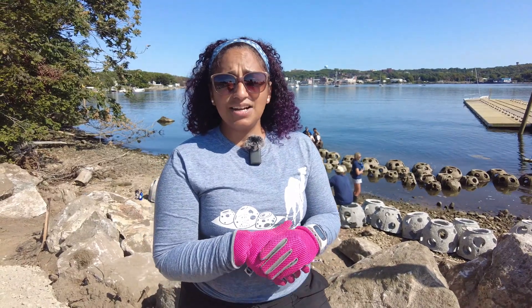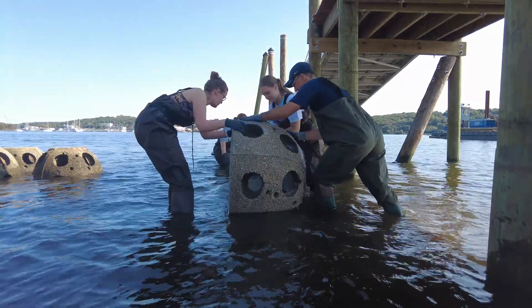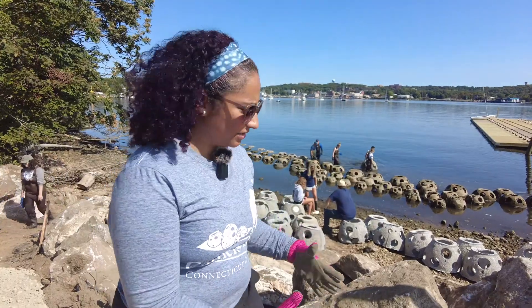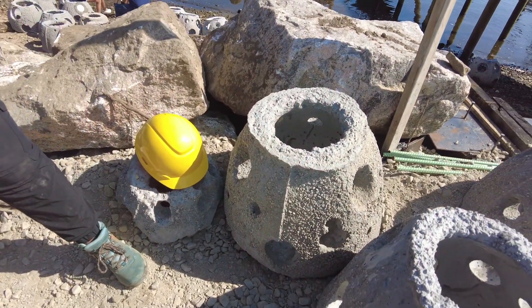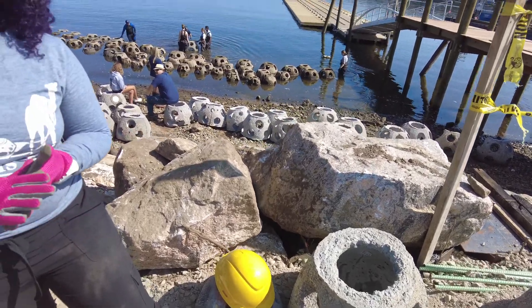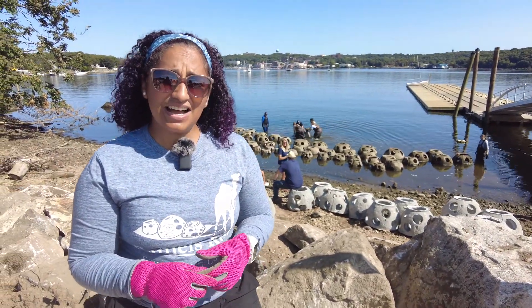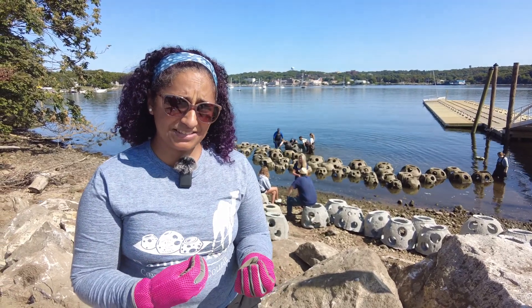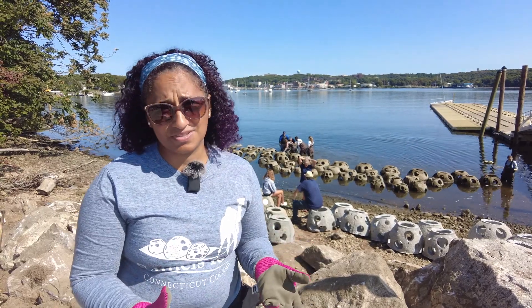A living shoreline is the idea of using living structures to protect the shoreline from things like erosion, as well as providing habitat. The reef balls are these structures here. They are made out of concrete — we use a mix of Portland concrete, gravel, and sand. We also use silica and silicate, which is like a fiber and a way to pH balance, making it good for organisms to settle on.